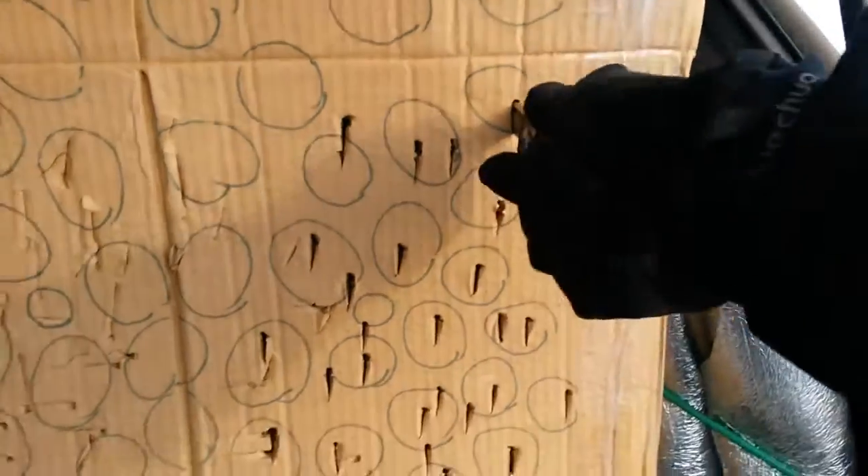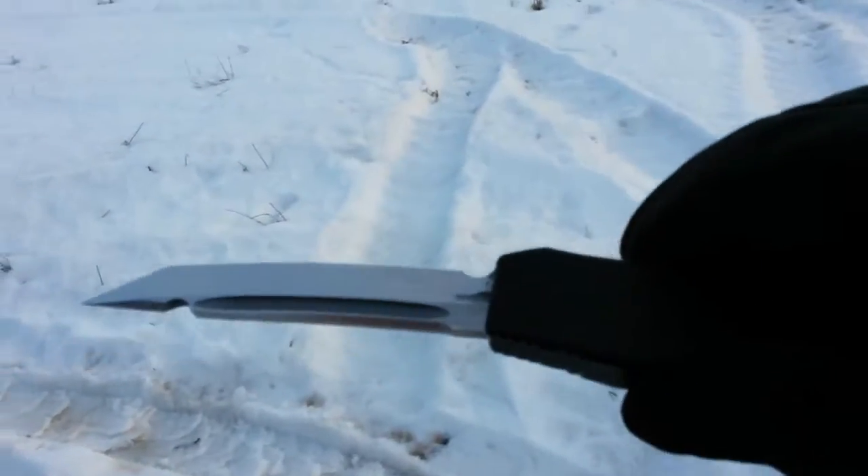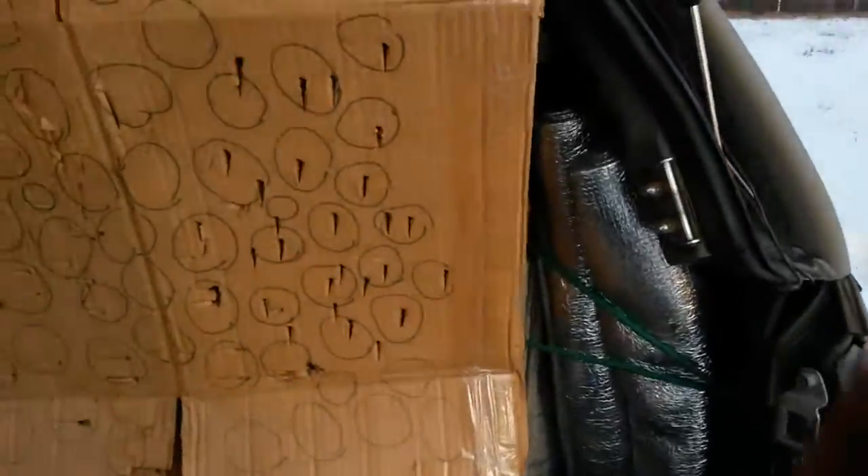Хорошо, зачёт. Ну попробуем, как это в голой руке будет ощущаться.